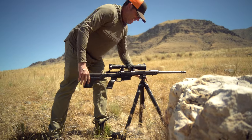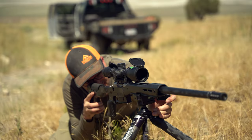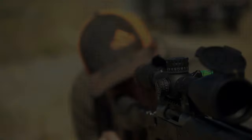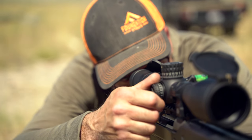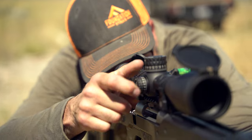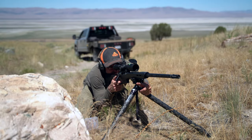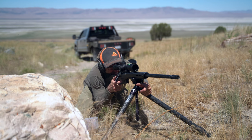If you're unfamiliar with bore sighting: basically remove the bolt, look down the barrel, and line up the barrel with the target — again at about 25 yards — then dial the scope so it is also lined up with where the barrel is pointed. This is way easier to accomplish on a tripod, because you're not trying to adjust rear bags with a bipod up front.